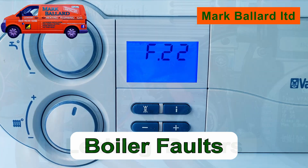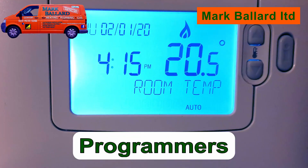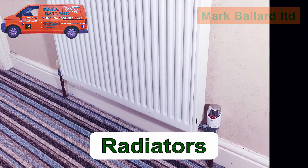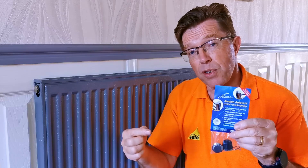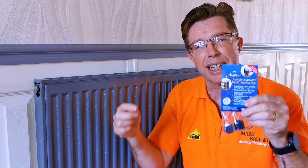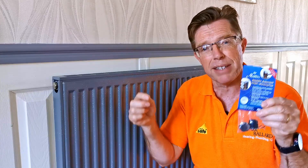All the links throughout this video can be found in the description below, at the end of the video, or in the cards above. I've never used one of these before, so I'm interested to see what's going to happen. But if you've used them and you've had great results, or really bad results, then leave a comment below for everyone to see.